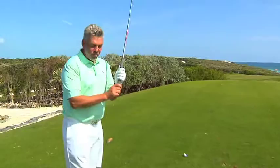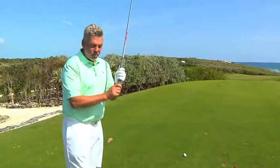The first part of it is I'd always grip down a little bit on the shaft. That gives me a little bit more control of the club head and will help me keep the ball down a little bit lower.